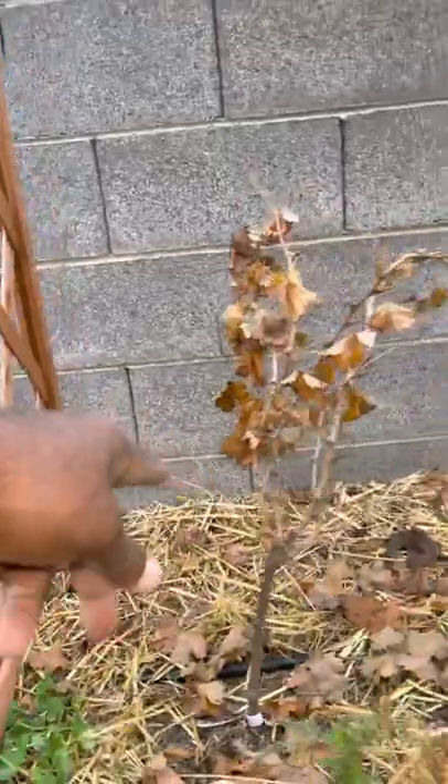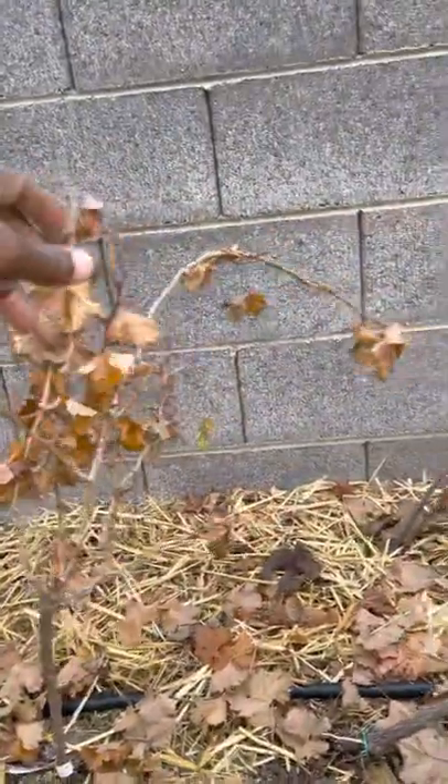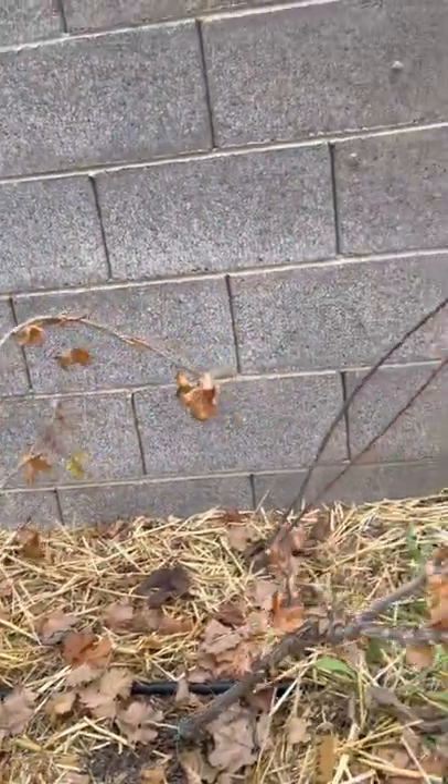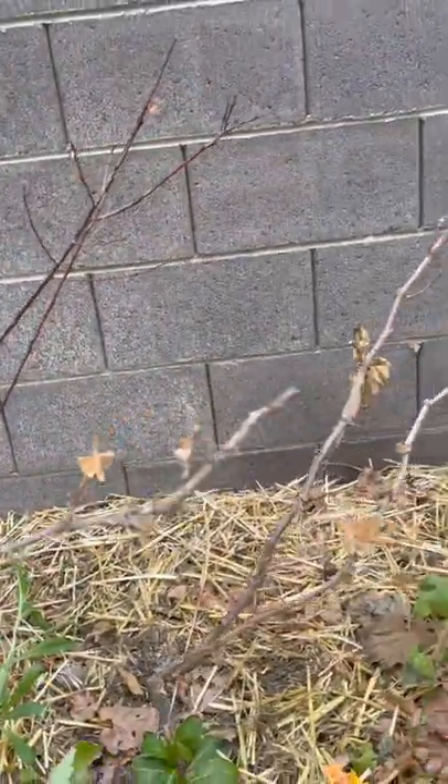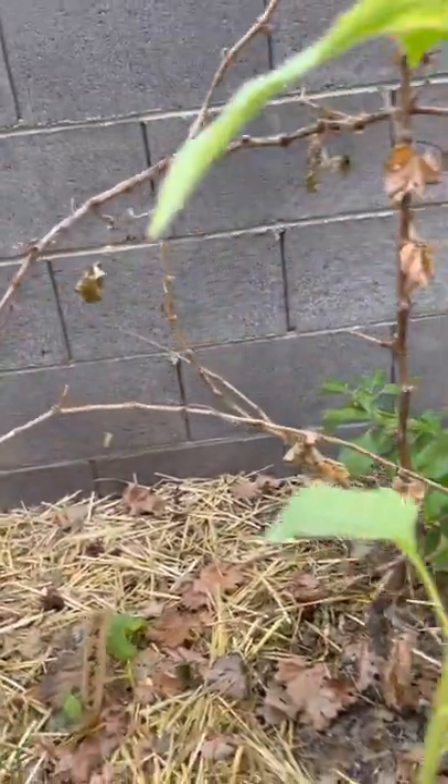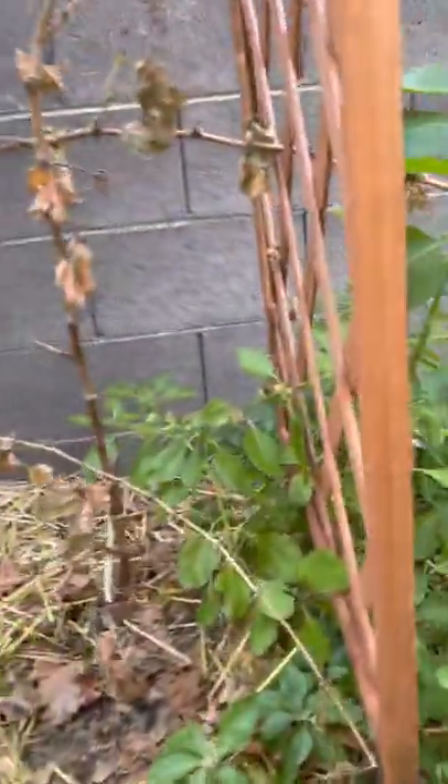These are grape vines. When I first got them from Star Nursery here in Vegas, I didn't think they were going to bloom, but they did — they even started growing grapes, and then they stopped. I know that was due to a mineral problem — probably a lack of phosphorus, magnesium, or calcium.